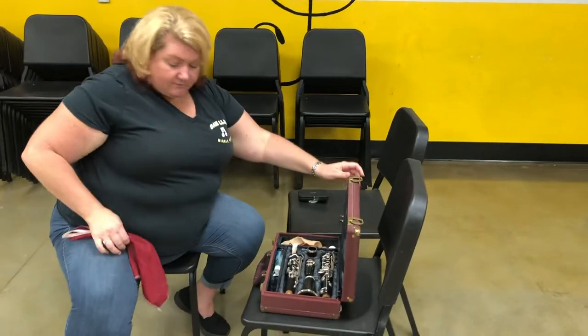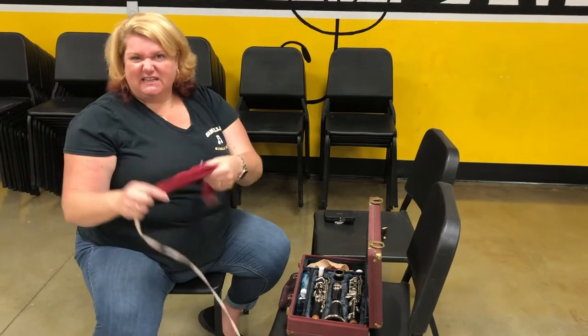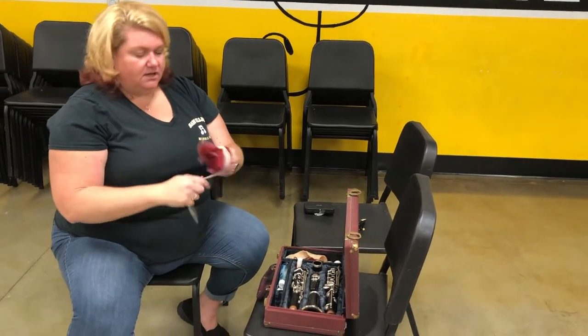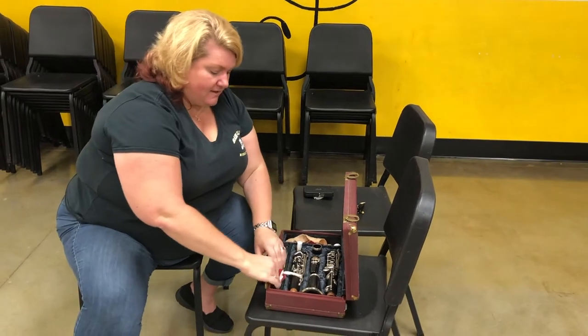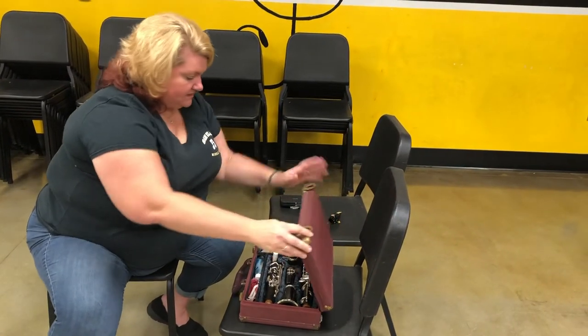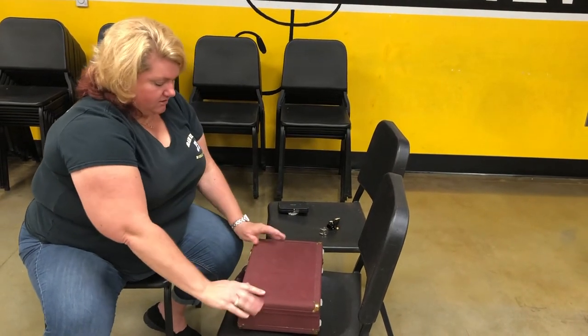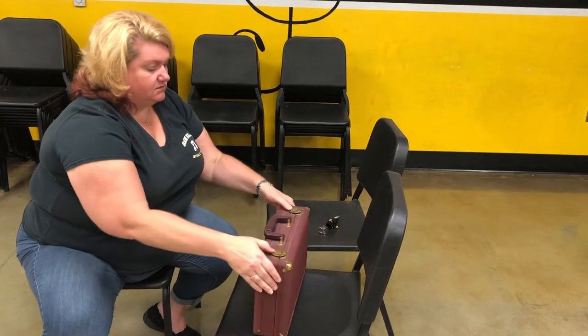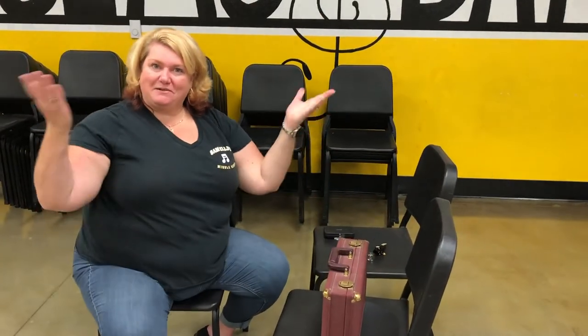Then with your cleaning rag, shake it out — especially if it has any little spittle on it — and gently roll it up and put it back in your case. Make sure your reeds are in there, close it up, and make sure it's all the way closed and ready to go. And that's how you take apart your clarinet!